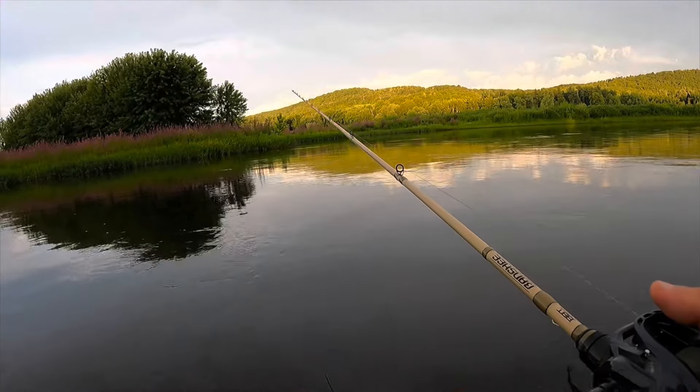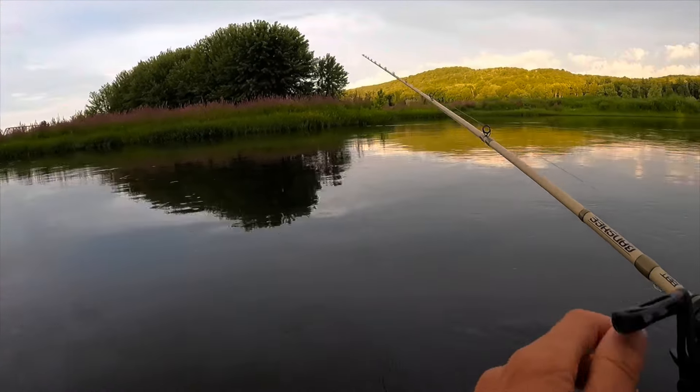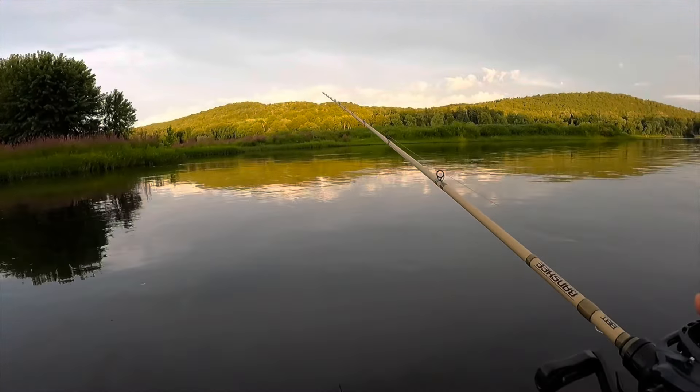I feel like with this water coming up and the current being a little bit stronger now, the fish might be off to the sides of the current.